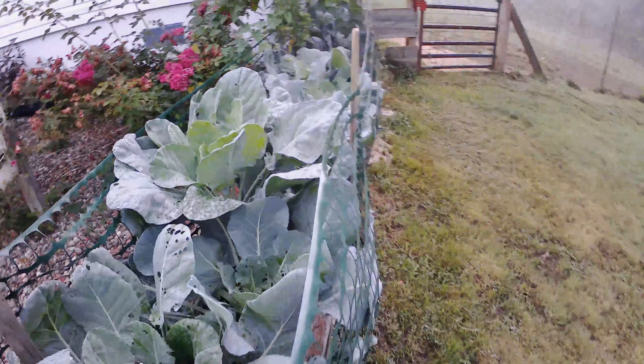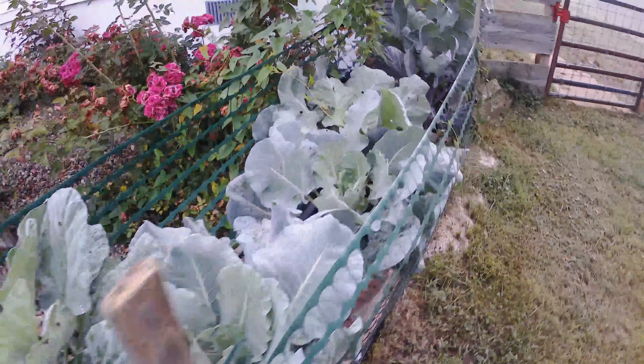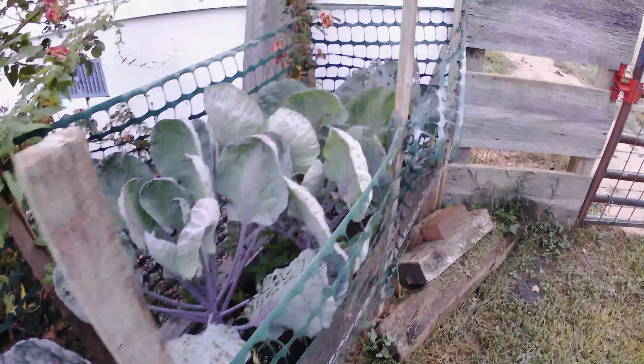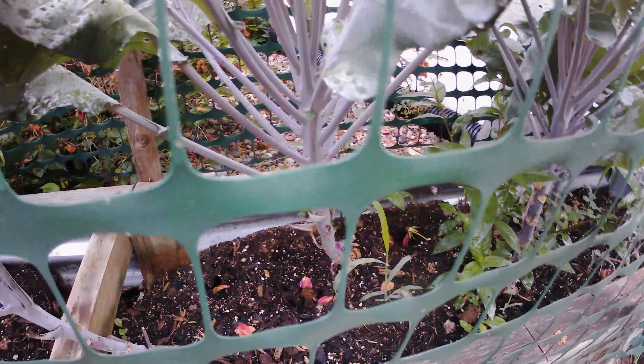These are the Brussels sprouts. They're doing fine — just got to spray them when the weather dries up. They are brusseling.